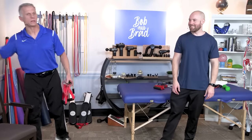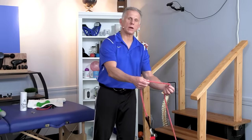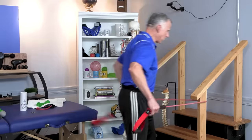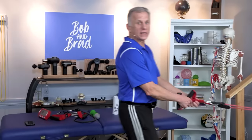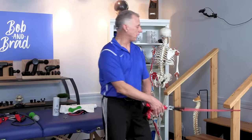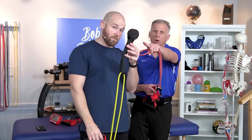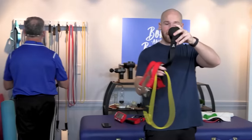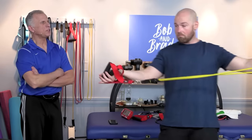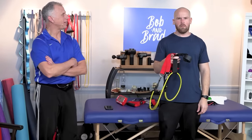If you don't have wall anchors, you can use a doorknob — open the door, put the band around the doorknob. You can use an arm rail on a stairway, or even a bedpost. Band sets also typically come with a door locker: put it in the door, shut the door, and it will stay put — you can position it high, low, or in between. Just make sure nobody walks through the door from the other side when you're doing the exercises.